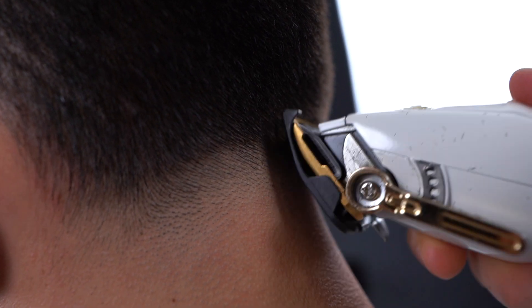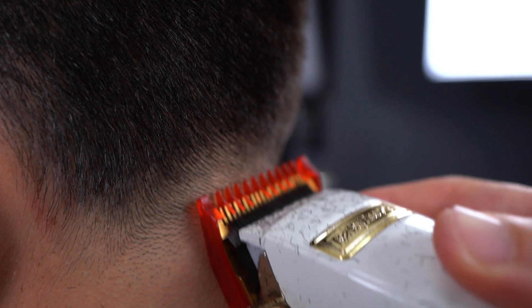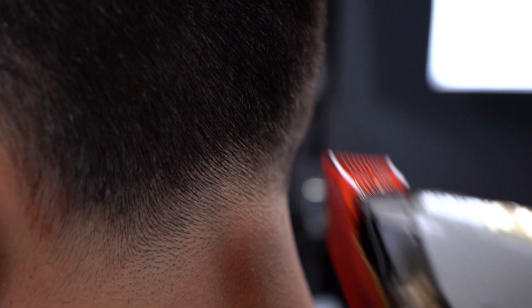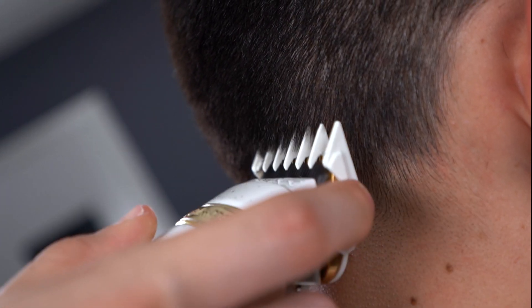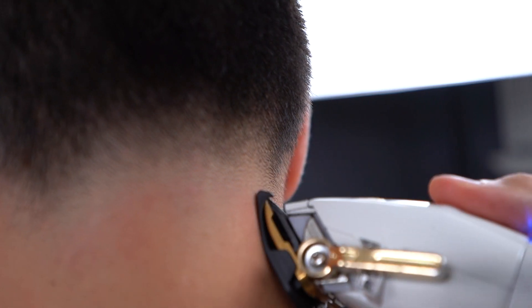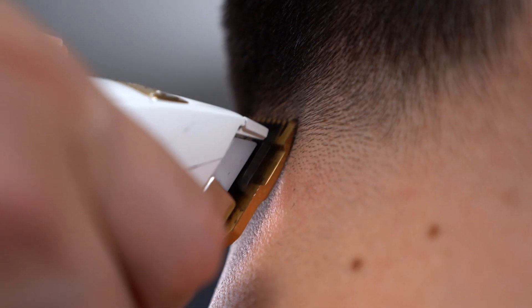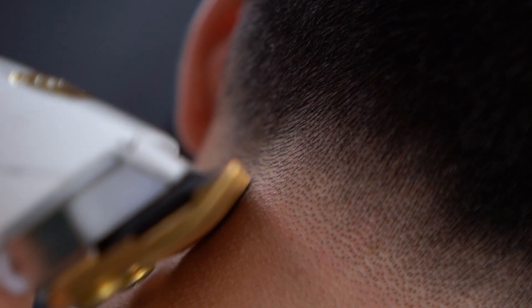Right on top, with a half guard you will want to go down to the very first line you see, and then hit it with a half inch guideline. Right above that one you will want to hit it with your one open. In this step I did use my one and a half open in order to soften up some dark areas. Also remember to brush away all the excess hair.